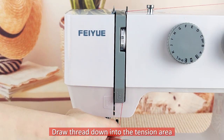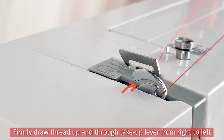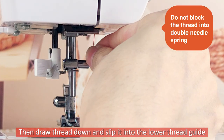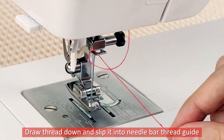Draw thread down into the tension area and around the check spring holder. Firmly draw thread up and through the take-up lever from right to left. Then draw thread down and slip it into the lower thread guide. Draw thread down and slip it into the needle bar thread guide.